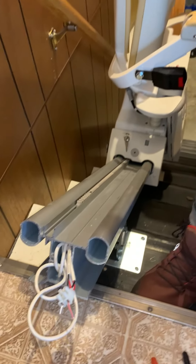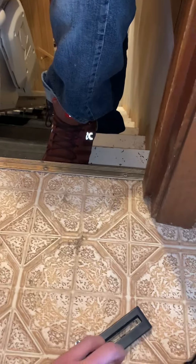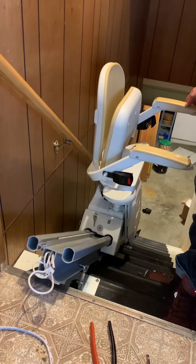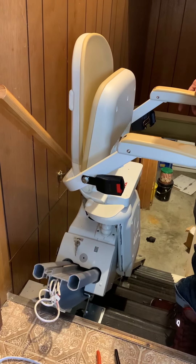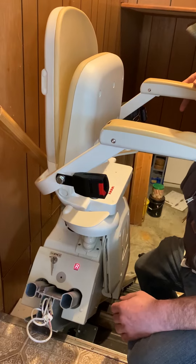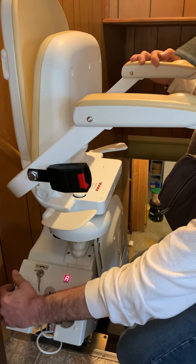And then what we do is we'll just run the chair up. Now the chair is going to start jumping a little bit, but it's not going to come off the track. There we go. Now power it off.